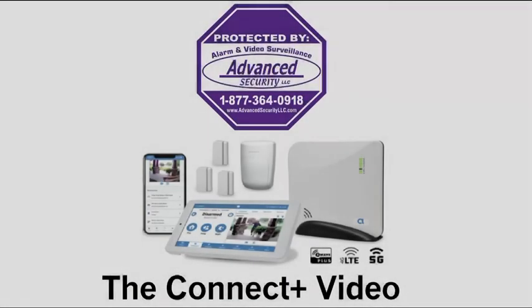We offer nationwide UL monitoring services starting at $10 per month with no contracts, no activation fees, and your rates will never go up. If you have any questions, please leave us a comment below or call us at 877-364-0918. You can also visit us online at advancedsecurityllc.com or check out our YouTube channel for more videos. Thanks for watching! See you next time!